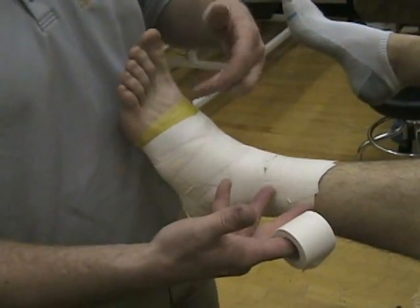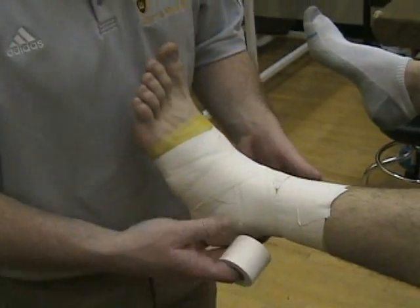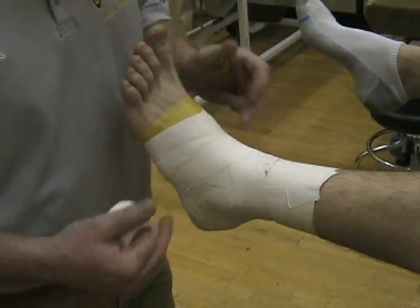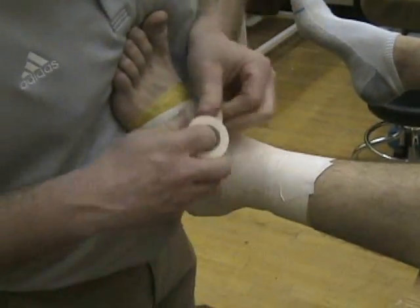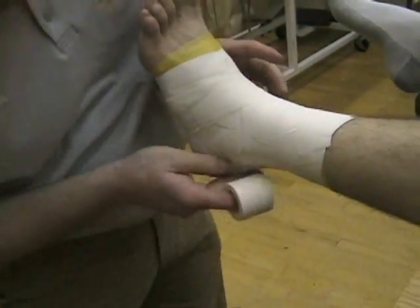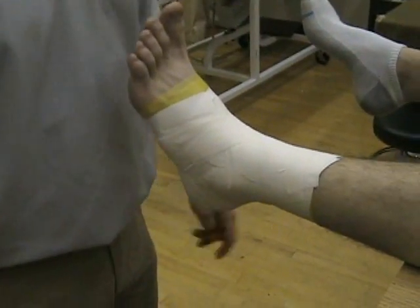So we have two anchors on the top, one on the bottom, three stirrups, three horseshoes, two medial heel locks, two lateral heel locks, and two figure eights. Now we're just going to close any windows that are open or any areas of weak taping where it may tear or they may get a blister. Once that is closed, you're done with taping the ankle.